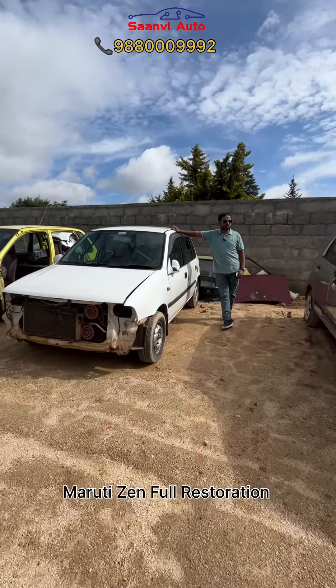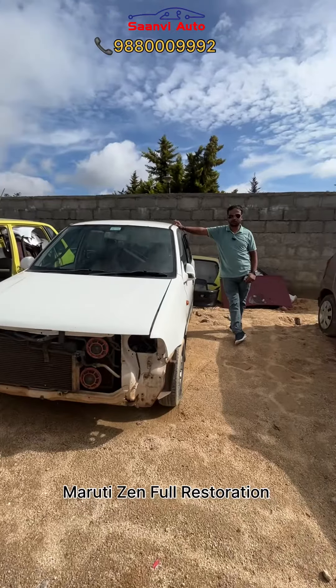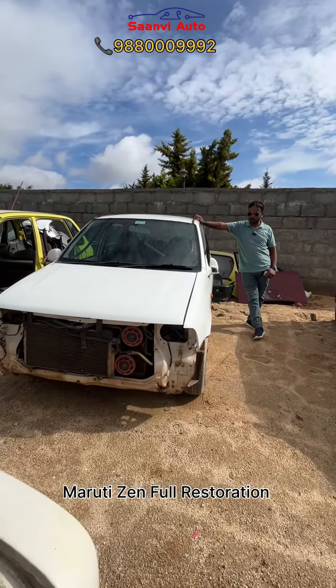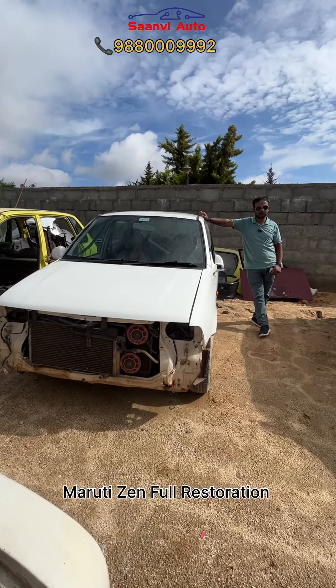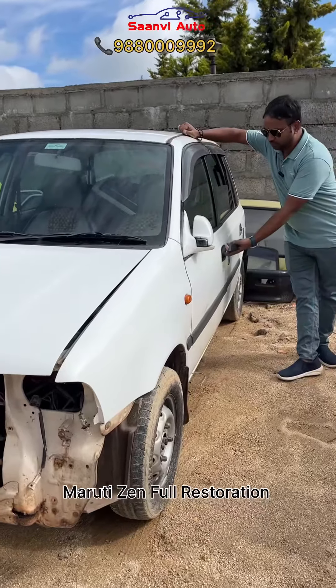I am curious — this is a customer that has been working for a long time. This is a customer that has traveled around 500 km. This is a complete Zen modification.